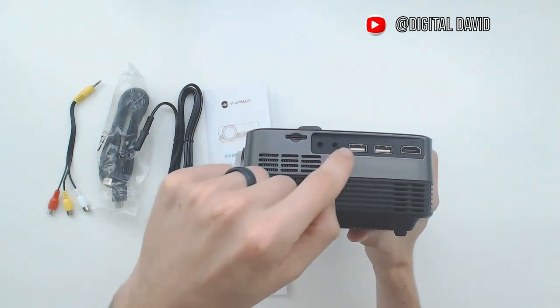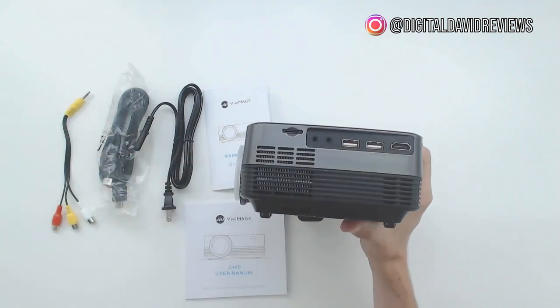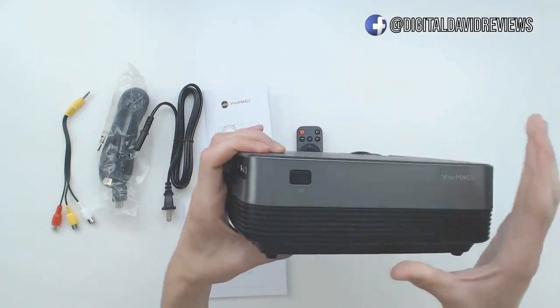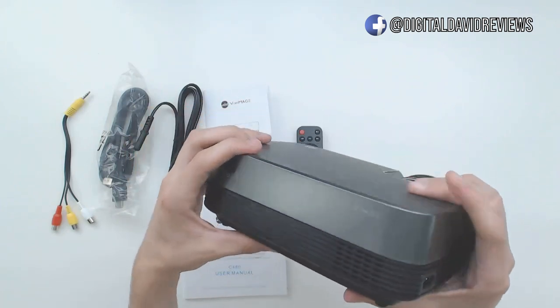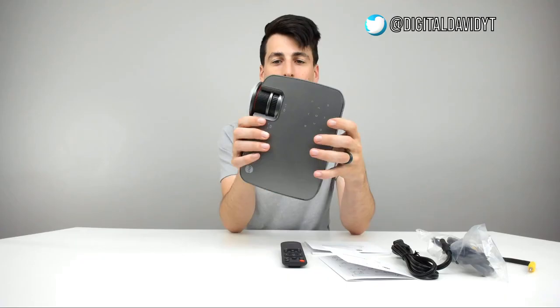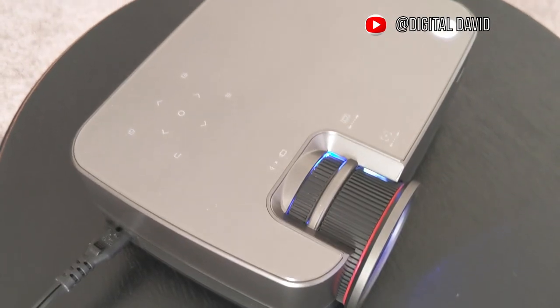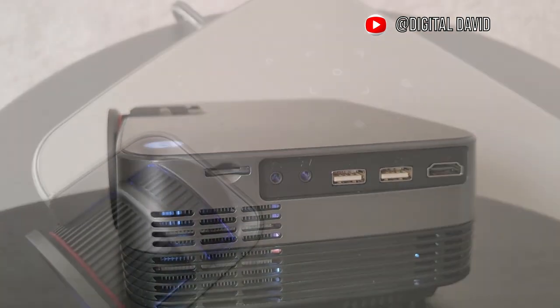On this side we have micro SD card support, a headphone jack, an AV jack, two USB ports, and an HDMI port. On the back there's their logo and a power button, and on this side you can see where you plug the power cable in. This looks like a great projector — excited to get it fired up. Setup was super simple.